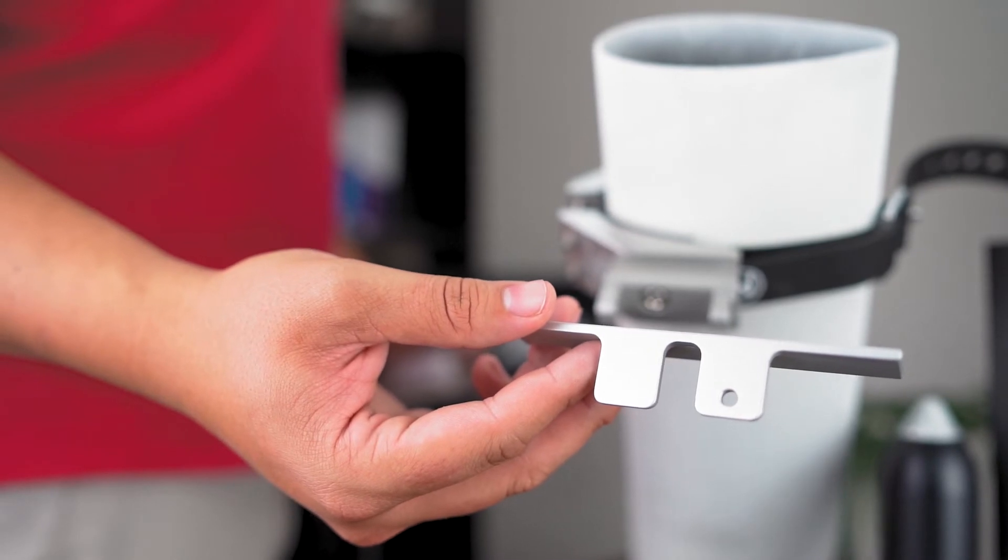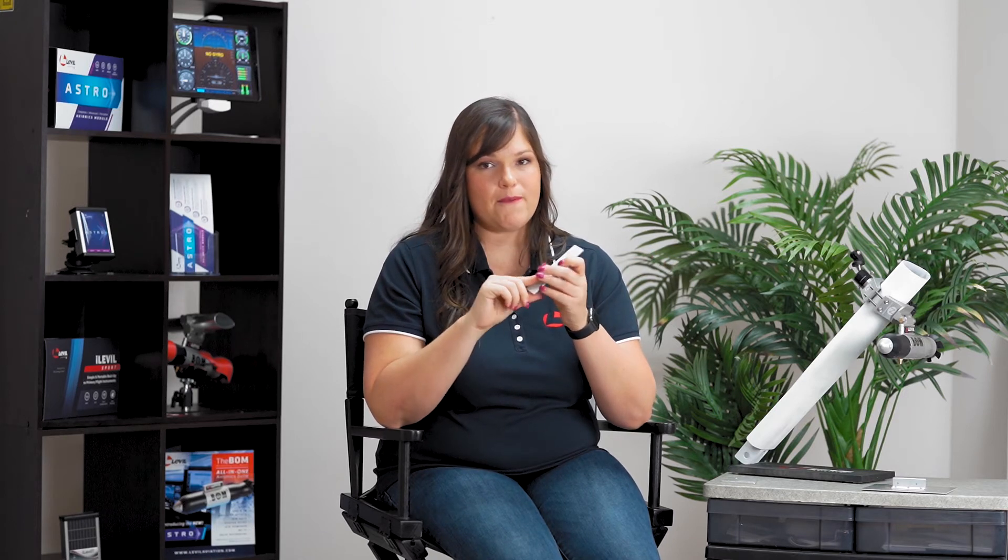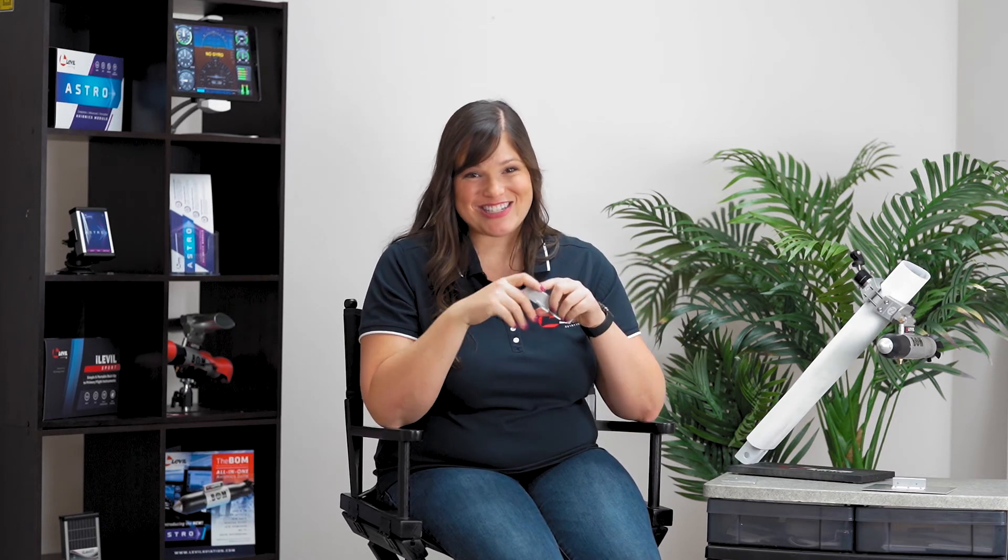The last but not least option is our bracket installation. You're going to bend this bracket to fit the shape of the wing, install it with two screws, attach the bomb, and you are ready to go as well.